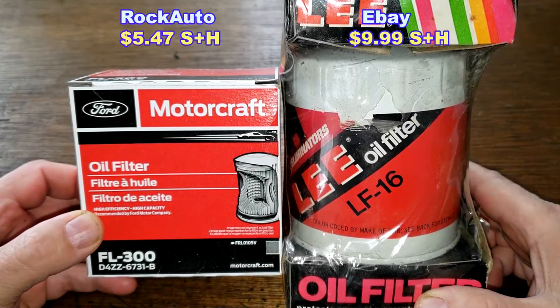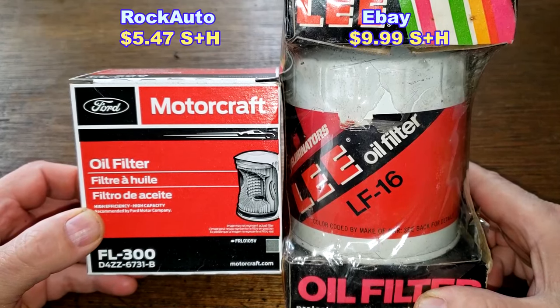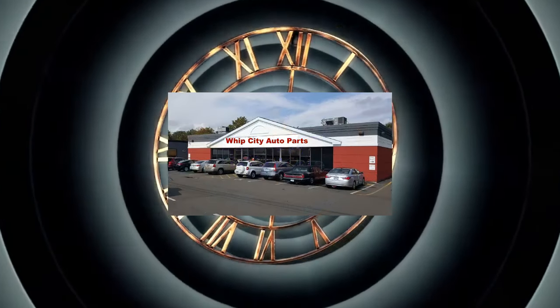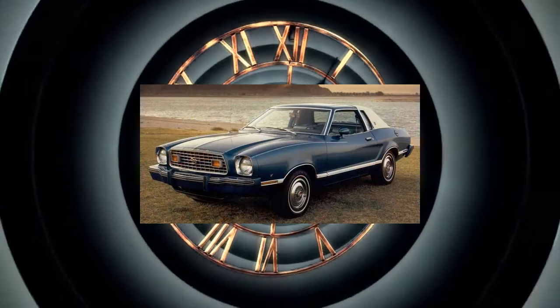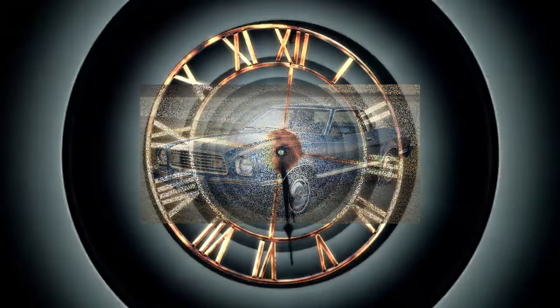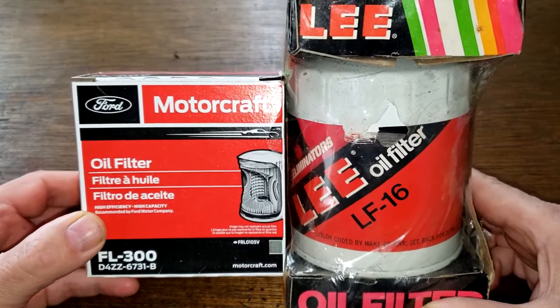Today we will be opening up and comparing this Motorcraft oil filter number FL300 to this 47-year-old Lee oil filter number LF16. We'll take a trip back in time to the year 1977, when you could go into your local auto parts store and buy this Lee FL16 oil filter, come back home and install it on your new 1977 Ford Mustang II — the one with the 2.8 liter V6 engine. Let's compare these two oil filters and get started.